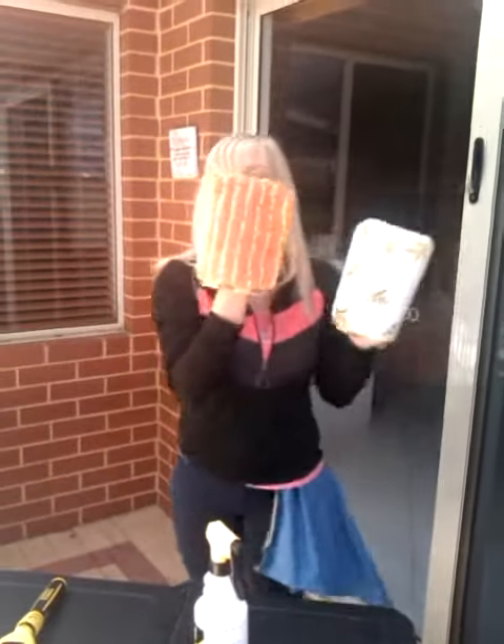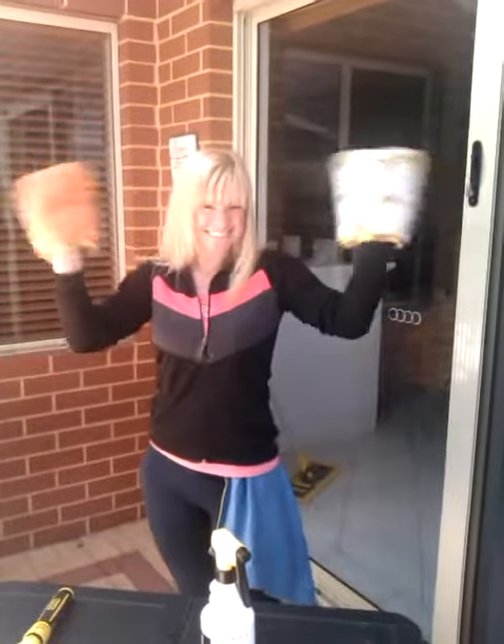I love my Enyo products and I can't imagine my life without them. Love you Enyo.